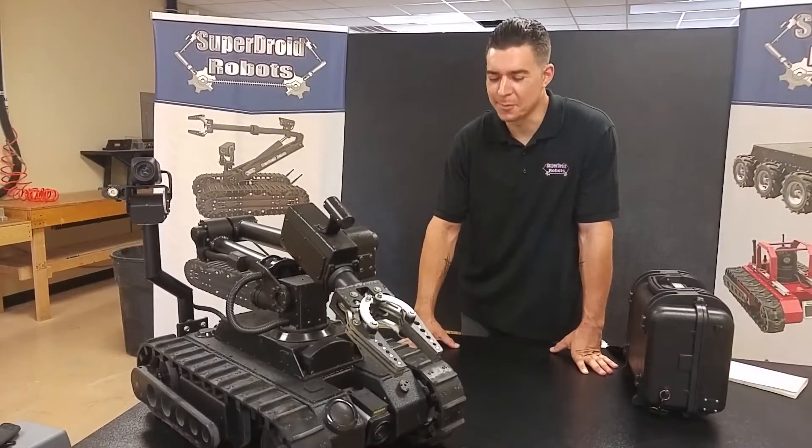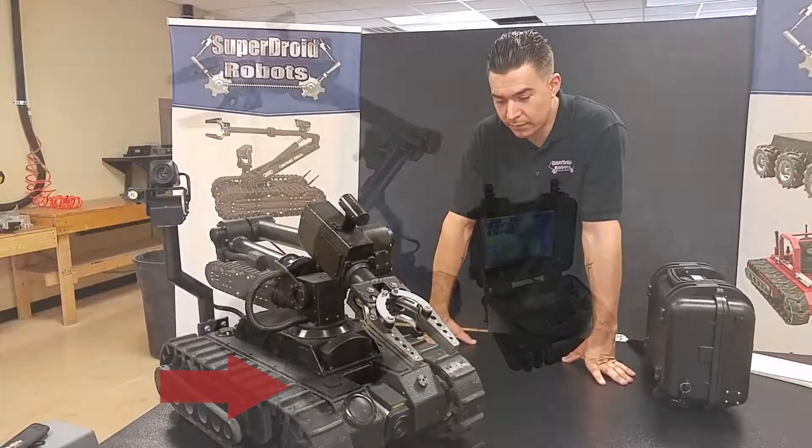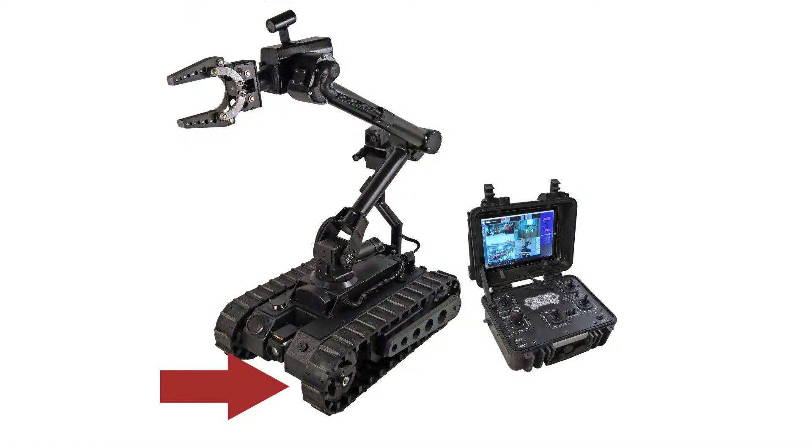Here are some of the features of the Bulldog: aggressive tread for tackling tough terrain and obstacles, flipper arms for stabilization, and a front IR tilt camera with 30x optical zoom and LED lighting.